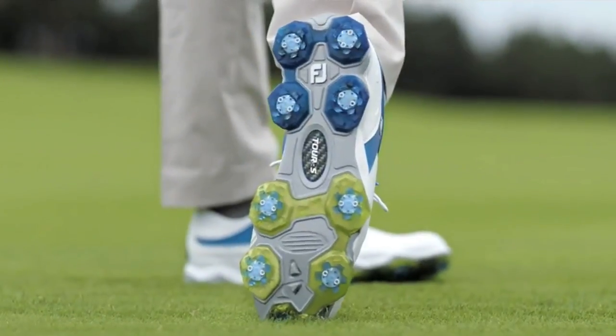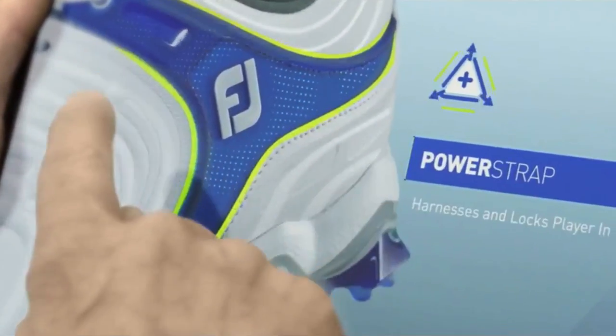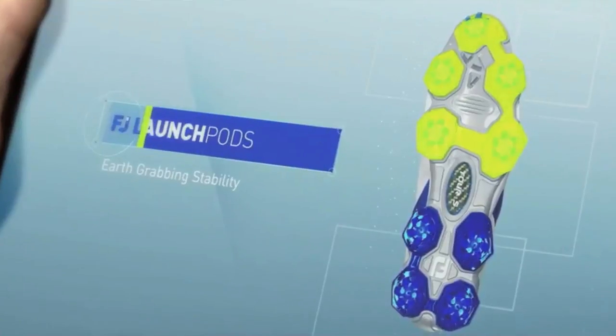But one thing that actually gets overlooked a lot of the time in golf shoes is it doesn't matter how stable the outsole is if you haven't got also similar structure within the upper. So we have that TPU strap that's integrated into the lacing, so you get that structured upper as well as the structured sole. All of that builds into the most powerful, stable shoe we've ever made.